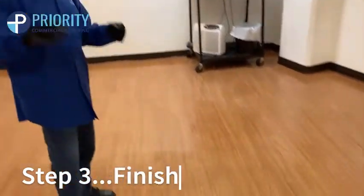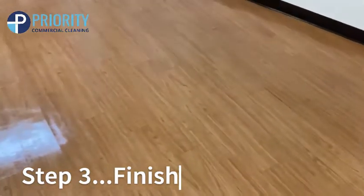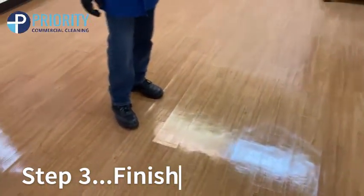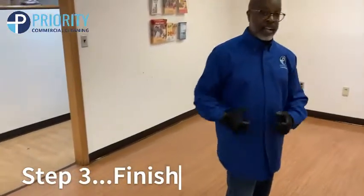So now this is the finished process. It takes a long time for the wax to dry — anywhere from 45 minutes to an hour just for one coat. That's why it takes so long, and people wonder why. It's a process. It's not just mopping and throwing the wax down and being done. It's not that easy. If it was that easy, everybody would do it. But it takes a special skill to do it.